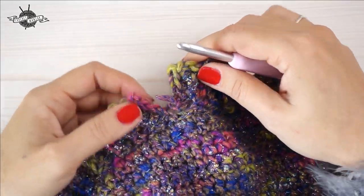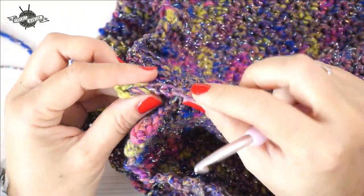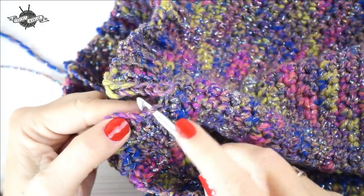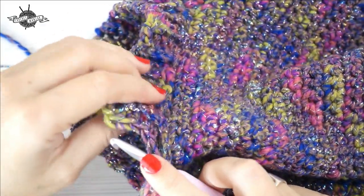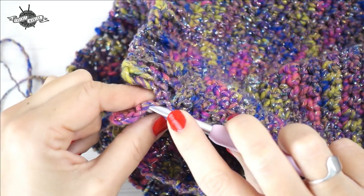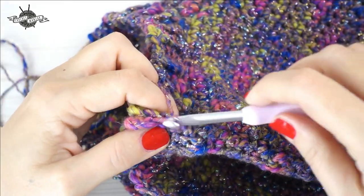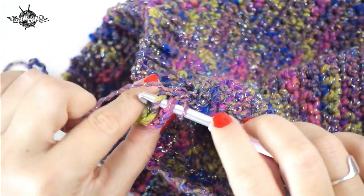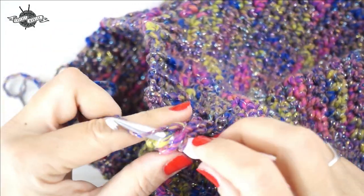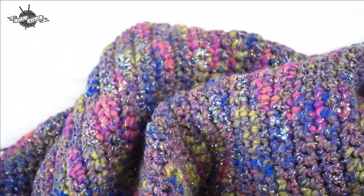When we arrive at the end, we join. We've finished the fourth maille serrée, enter the maille on the other side, take the yarn and pass through. Then enter the next air stitch and the strand of the next maille serrée and work a maille coulée. Do the same for the following stitches. Finish with one air stitch to block, cut, and pass the yarn through.